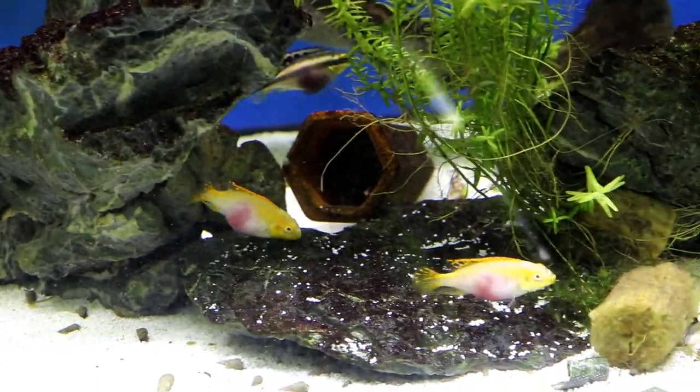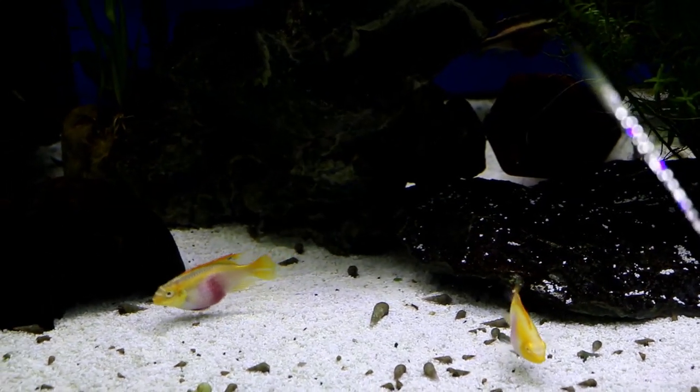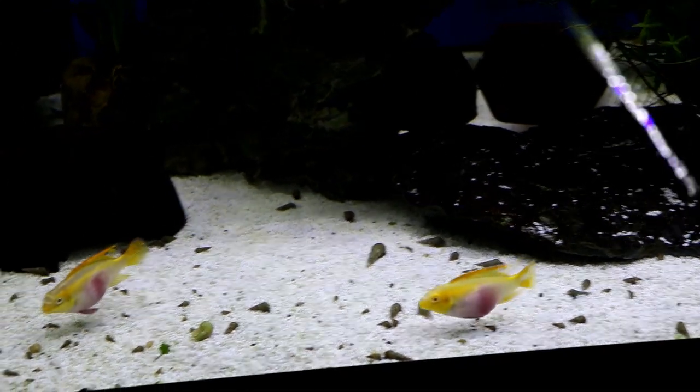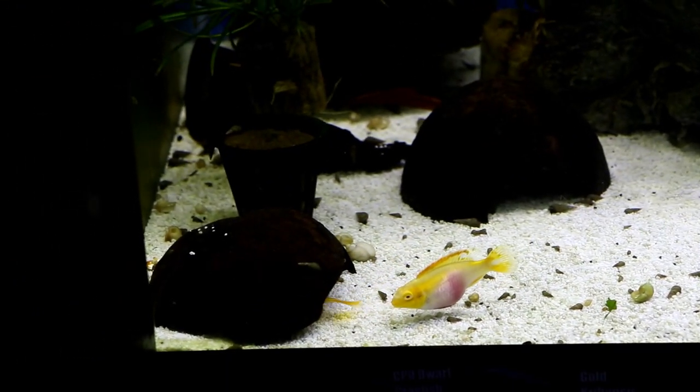The temperature for these guys is again about 71 to 82 degrees — just really normal community fish settings. This is about one of the most beautiful freshwater fish, if you ask me.